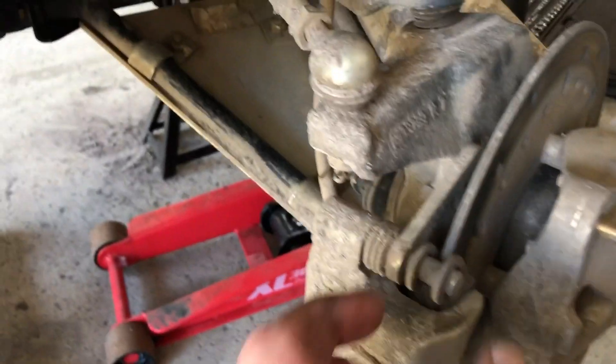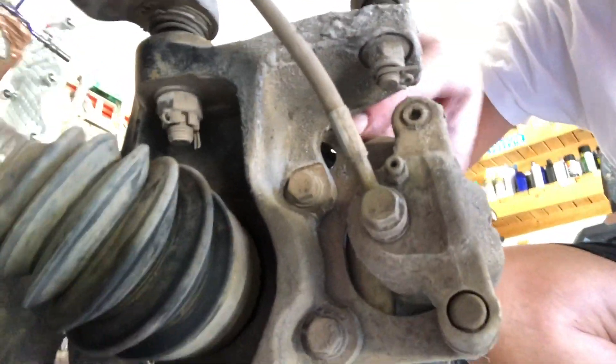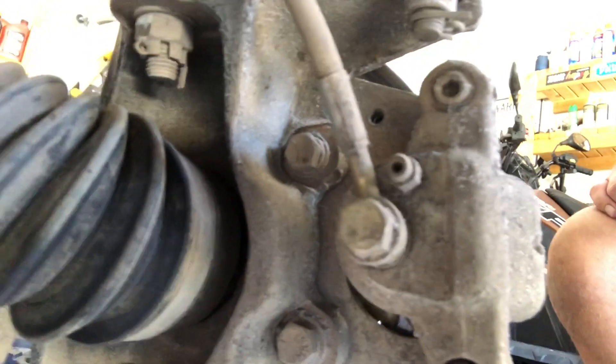The brake pads are right here. We're gonna jump behind and show you the two bolts holding it together. As we jump behind, you're gonna see one bolt here and one bolt here, so we just pan back around and take those two out.